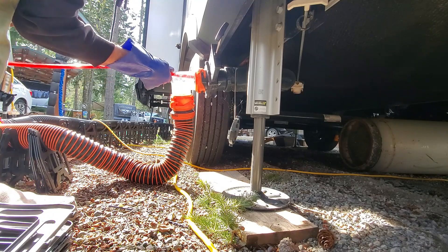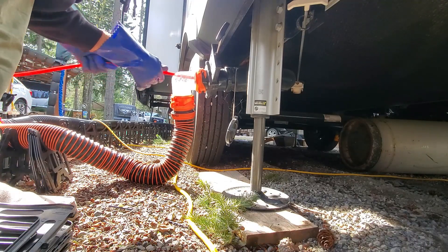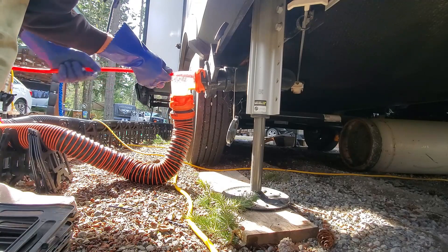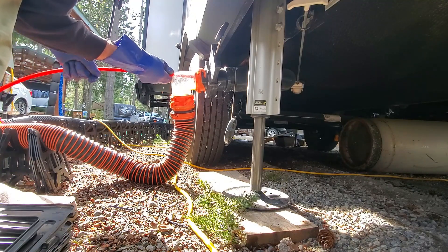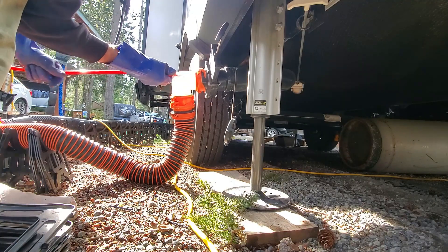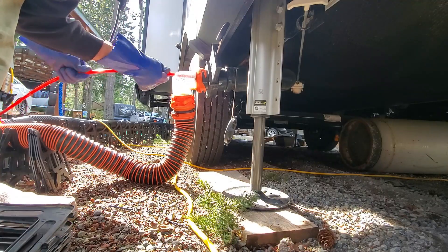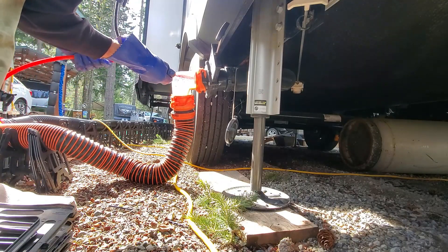Everything I've read online says you want to do this maybe once every five years or so. I went ahead and bought the equipment so I could do this myself. A couple of videos I've seen where people had it done professionally — they charged three to four hundred dollars to do a whole RV. So I figured for the price, since I already had the pressure washer, I might as well get the equipment and do it myself.